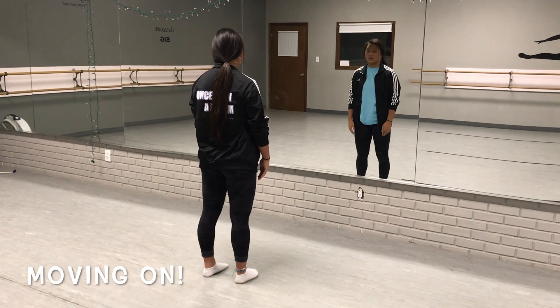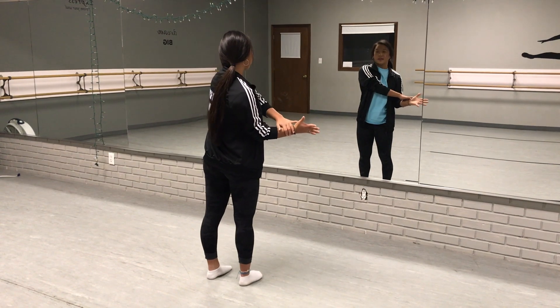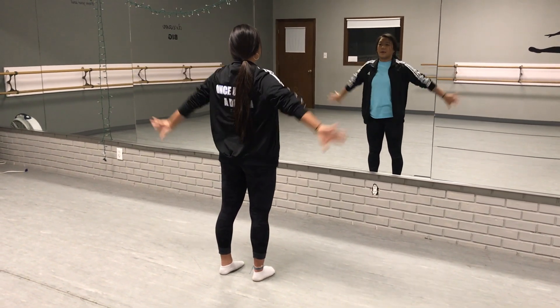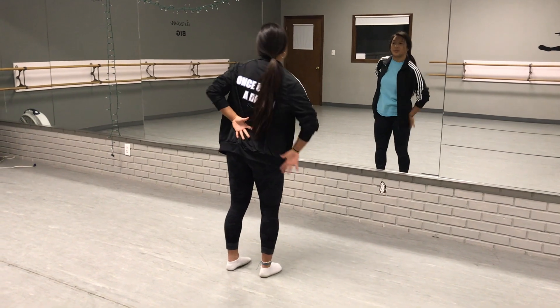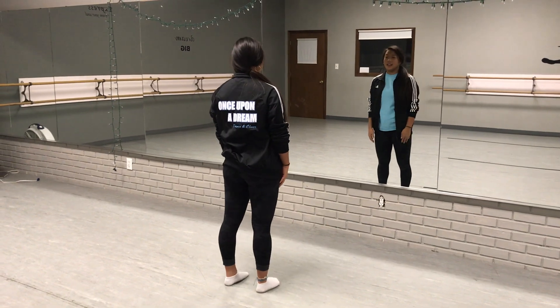Seven, eight. Hold one, two, reach out with your right arm, grab it, pull it in, both arms go out, behind your back, and then right arm, then left arm. So it goes, roll up seven, eight.